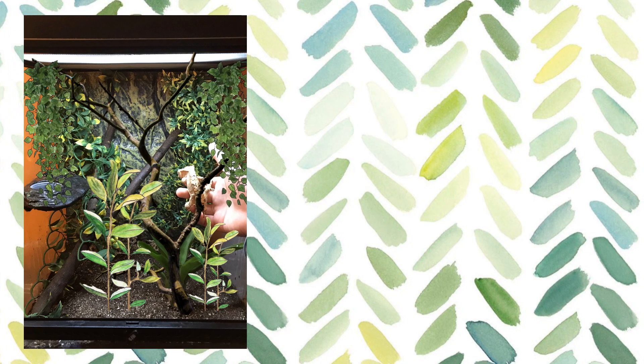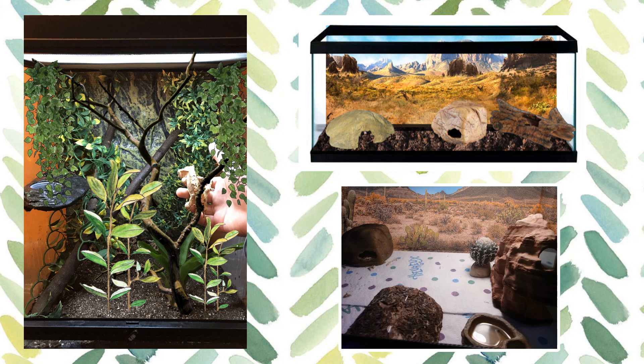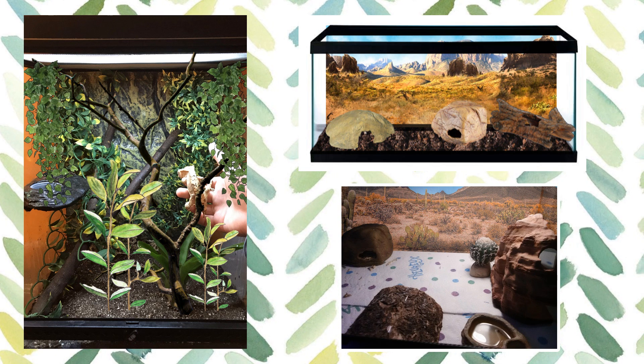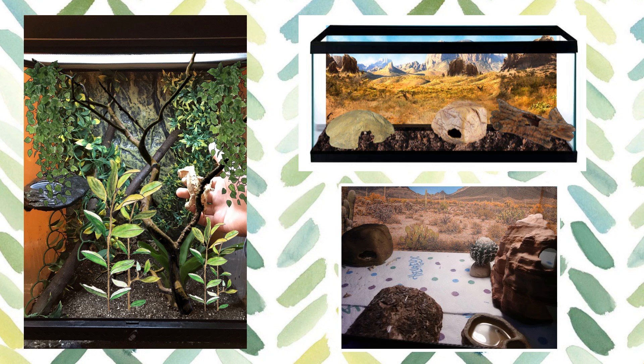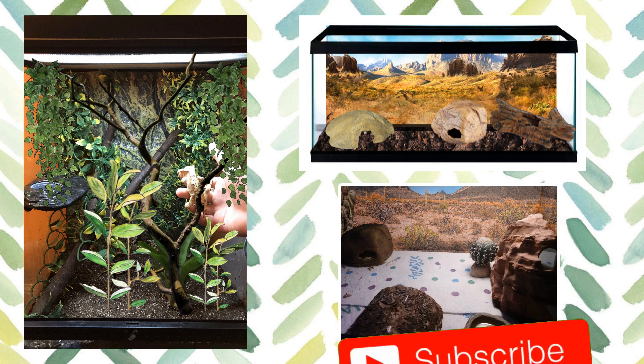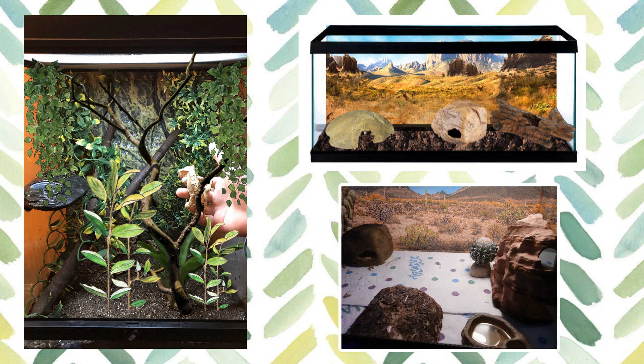So, there we have it, guys. Thank you for all your entries. As I said, I still have many to go through, so don't worry if yours wasn't featured today. It could be in a future one, so if you'd like me to do a similar video in the future, please make sure you hit that like button. If you haven't already, please subscribe. But thank you for watching, guys, and goodbye.